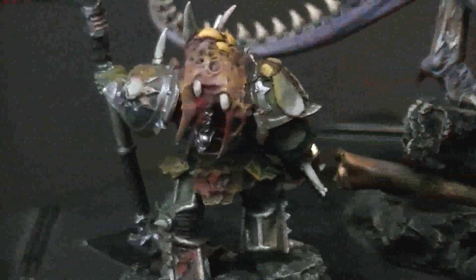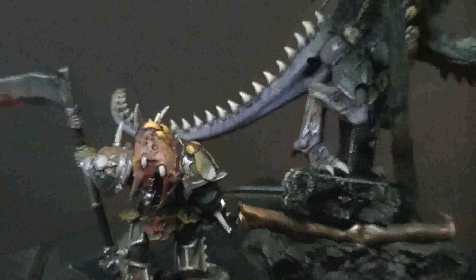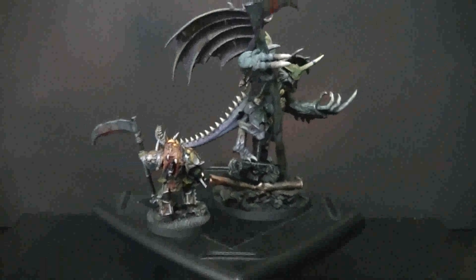I don't know if you ever want to see the backside of a Nurgle figure, but there you go. Again, that scoring technique, a lot of green stuff bits.